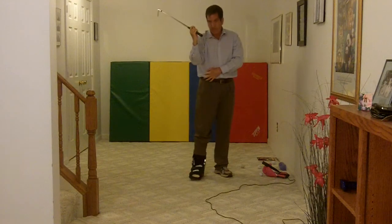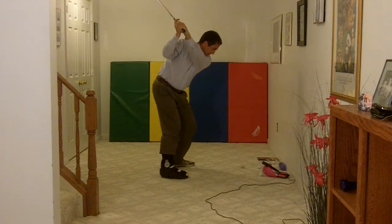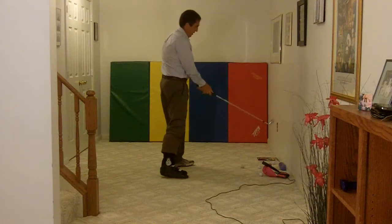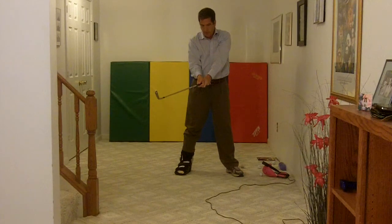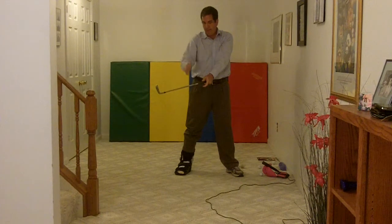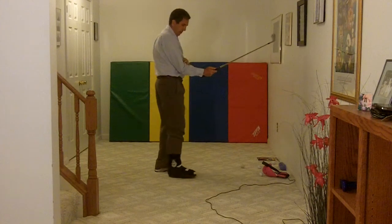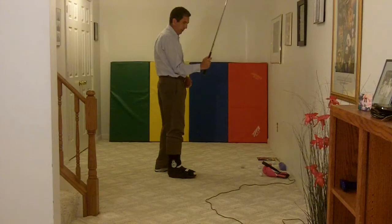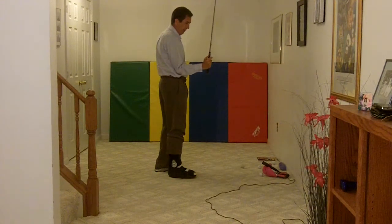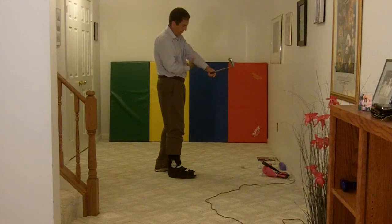I go back and come through into impact — straighten up and look at it. The club is pretty much in the center of my body, pointing out to the right at about a 30 to 45 degree angle. My right arm is still bent, right into the side now — at the top of the backswing it was out here, now it's in here at impact. My left arm is pretty much still straight and the elbow is away.